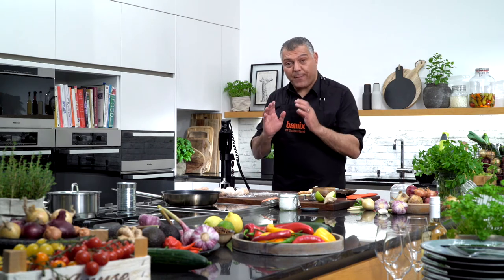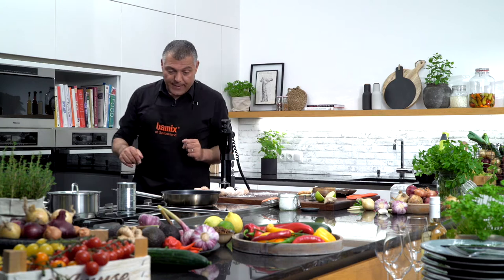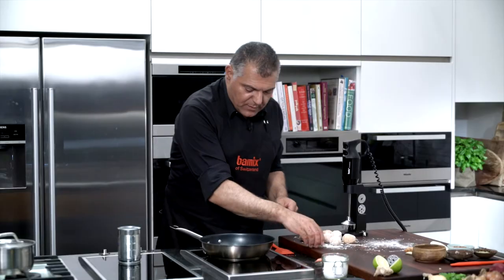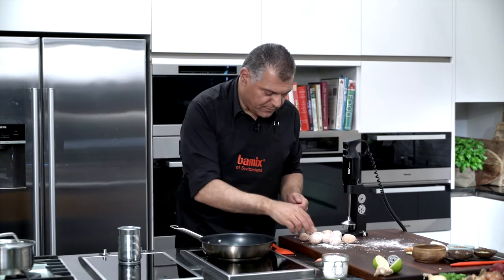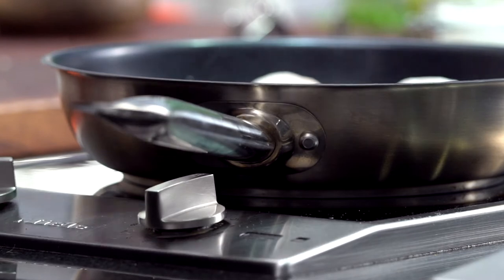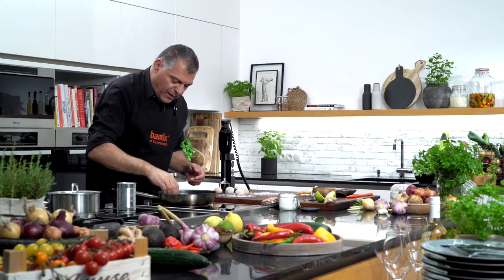Now we have already prepared our fry pan on the stove, so we'll go over here. You see it's already getting hot — perfect. We'll take our meatballs, put them inside, and just let them fry a little bit.